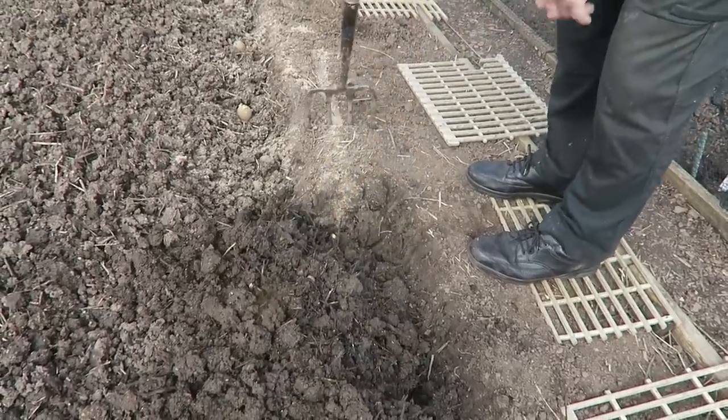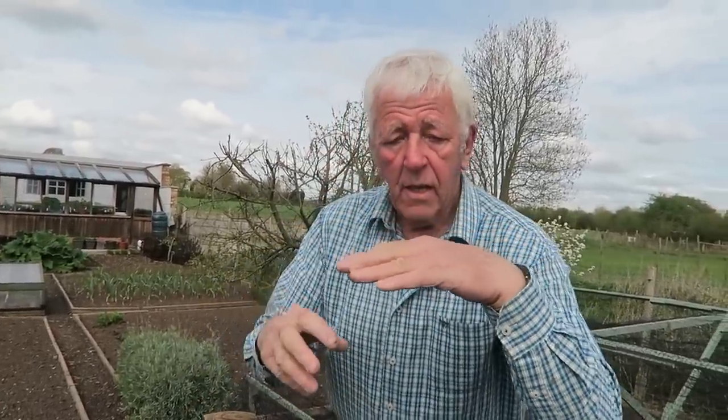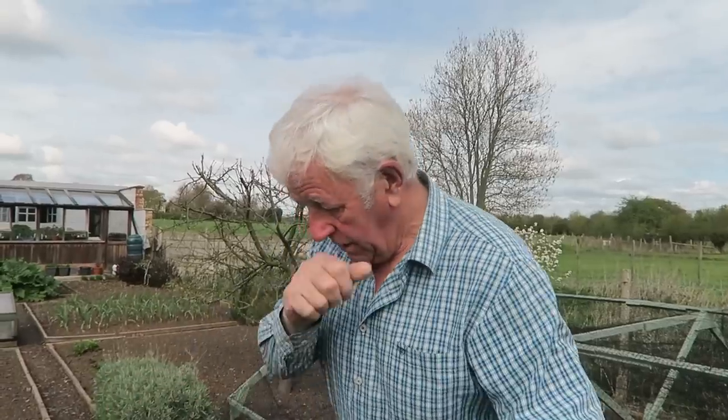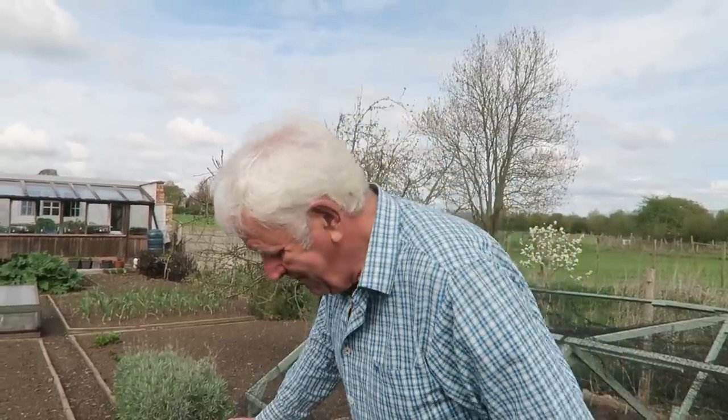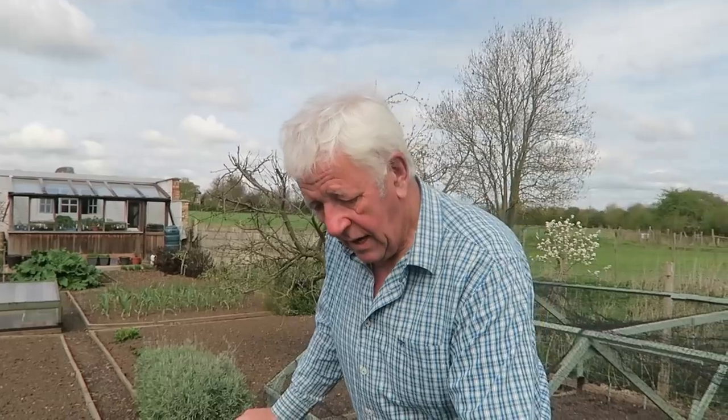I know some people like to ridge theirs as they plant them. I used to do that, but I find when you've got your ridge you can guarantee potatoes will come out at the side instead of the top. So if I let the potatoes come up they come in more or less a straight line, and then I'll ridge to them — which gives you those nice straight lines. I'll now finish this and show you it ready for the next line.